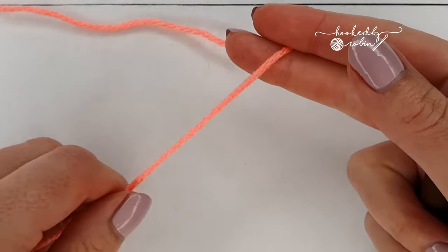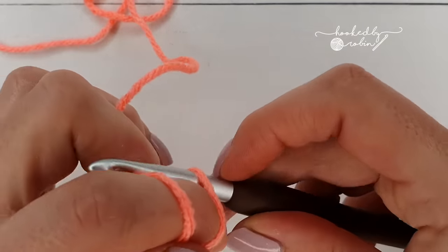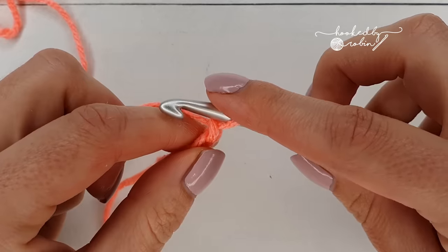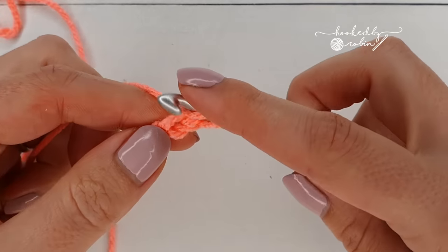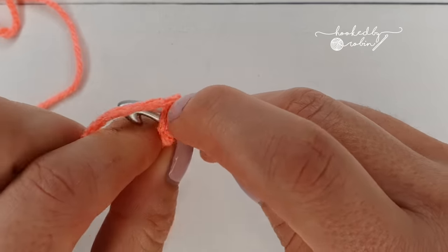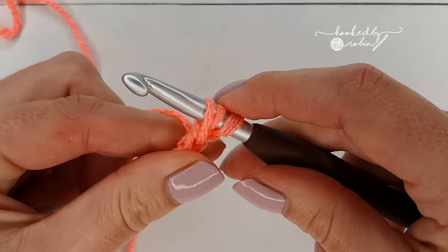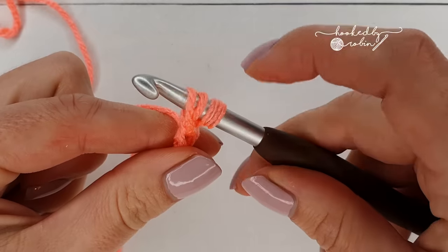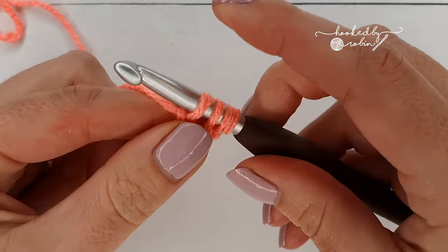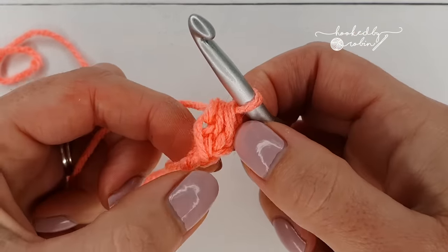I will try and show you briefly now but I'm not going to go too in depth. For a foundation half double crochet you start with a slip knot on your hook and chain two. Yarn over and working into your first chain try to catch two loops of that chain. Yarn over and come back through — you will have three loops on your hook. Pull that loop up a little bit higher than you usually would, yarn over pull through one which forms the chain, and then yarn over pull through all three stitches which forms the half double crochet on top.